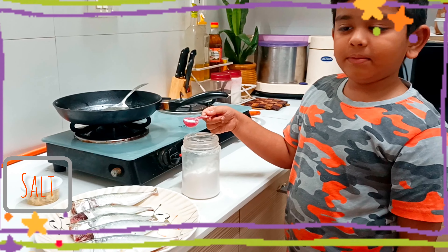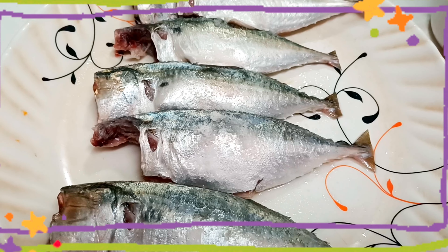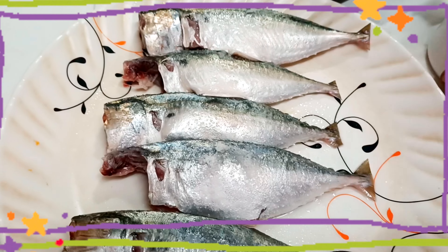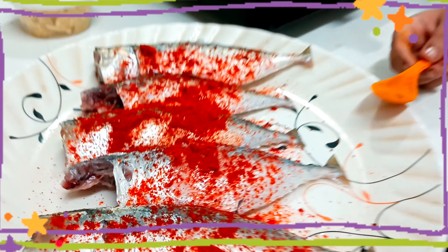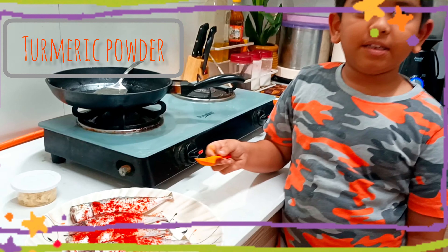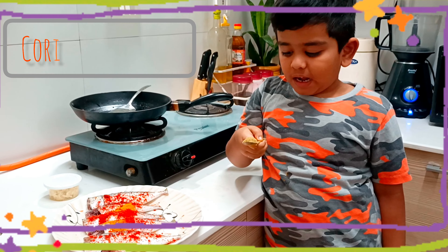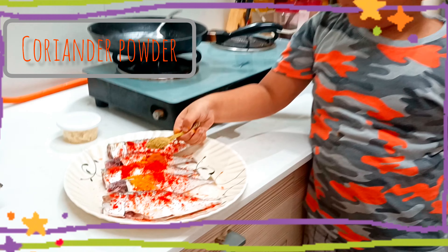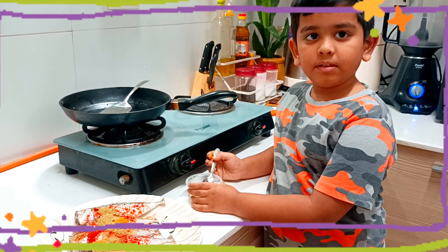Add some salt, add some chili powder, add some haldi, add some honey powder.